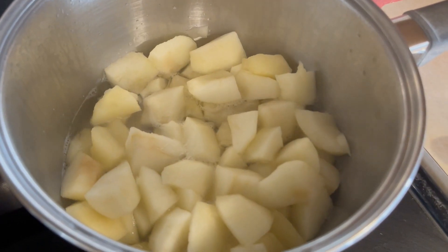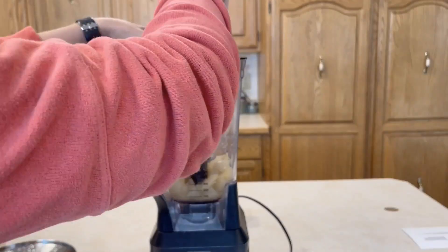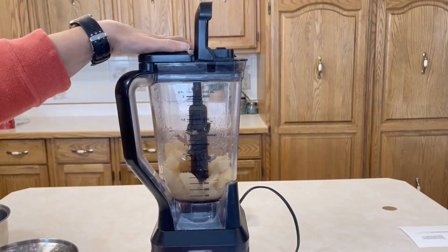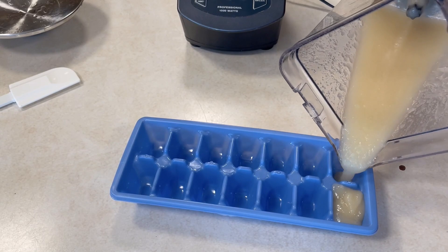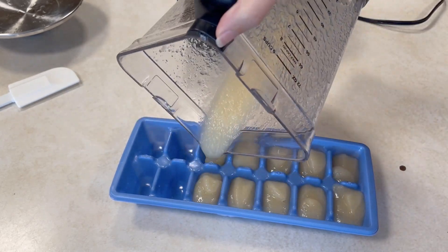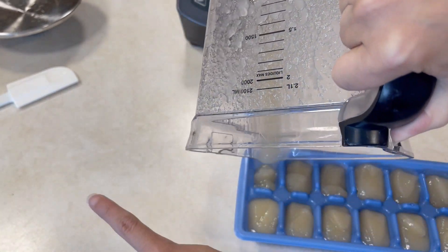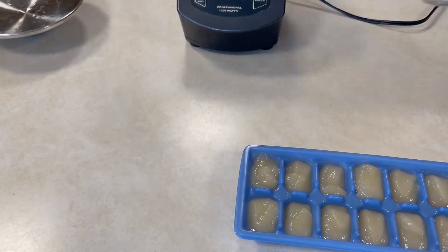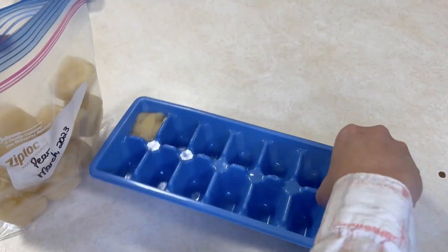The last recipe is pears. Take about four or five pears, cook with half a cup of water, bring to a simmer over the stovetop until tender — about 20 minutes — allow to cool, then transfer to the blender and puree until smooth. Put them into the ice cube trays, freeze, then pop them out and transfer to a freezer bag. It's really important to get all the air out of that freezer bag.